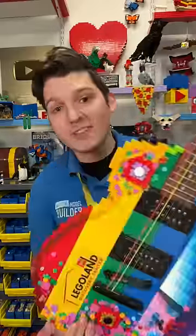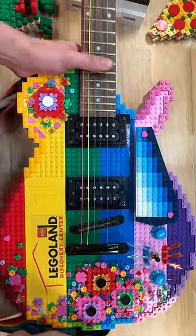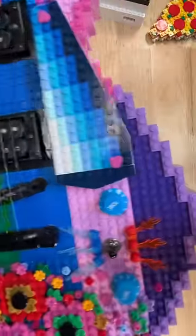Here's a closer look at one of my favorite Lego projects I've ever done, my working guitar. The body is solid Lego, even though all the other functional parts are from a real guitar that I bought at a pawn shop.